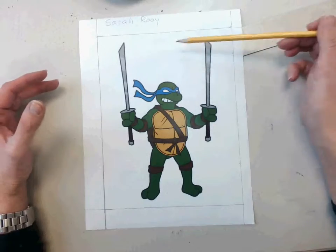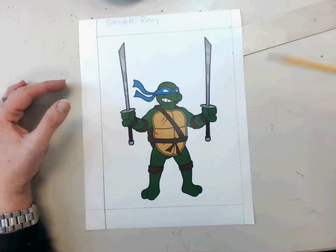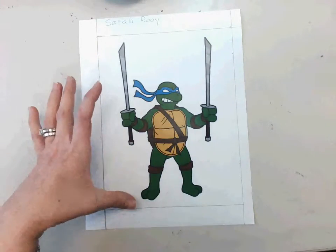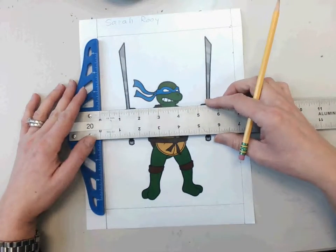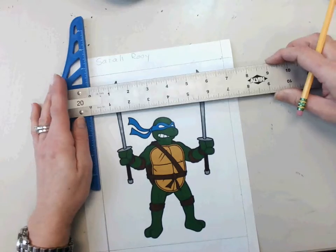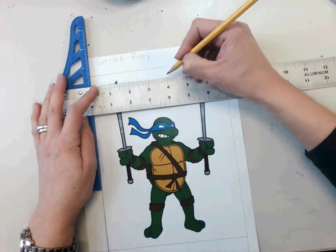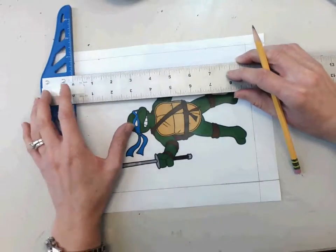What we have here is a ninja turtle within a box that is seven by nine. Our paper is going to be double the size, so seven by nine is a good fit. The first thing you need to do is take your drawing, isolate the important part, and get it into that seven by nine box. I'm going to give myself a little tick mark about every inch. I'm lining up my t-square with that straight line and making a little mark every inch, then repeating the same process horizontally.